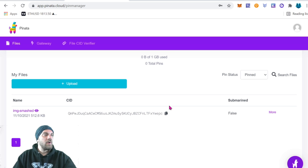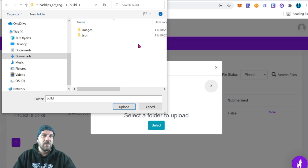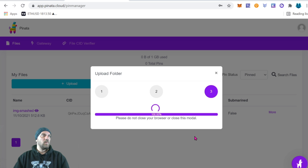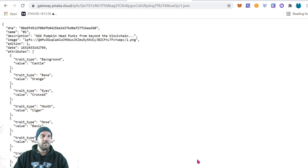Back at Pinata, click 'Upload Folder' again and select the JSON folder — if you're following this tutorial it should be in 'build' then 'json.' Name it something memorable; I'll call mine 'meta-smashed.' It'll take a moment to upload. Once done you can see a folder called 'meta-smashed' with a new CID. Click into the folder and open one.json to verify — it should show the address from your image folder followed by slash one.png. That step is complete.